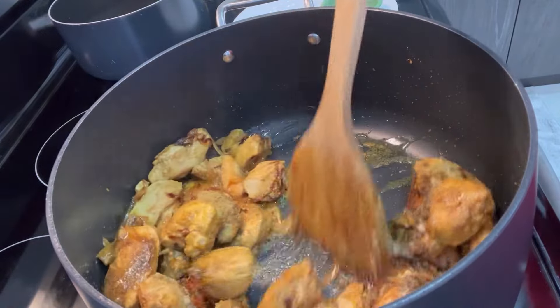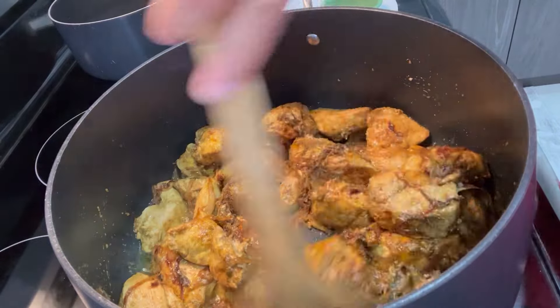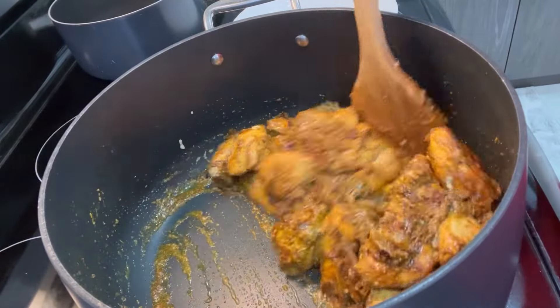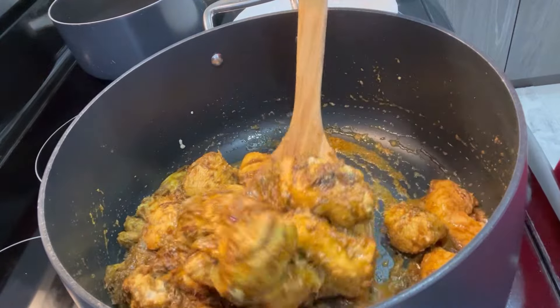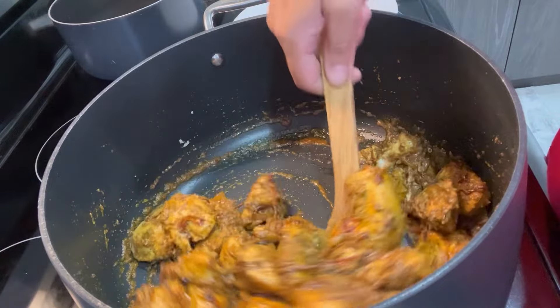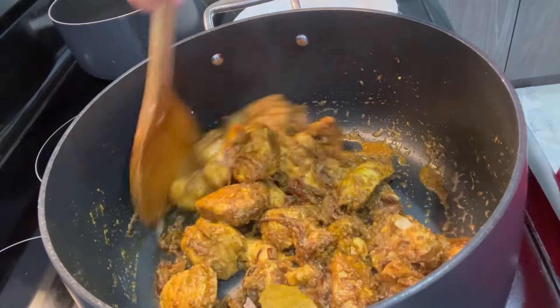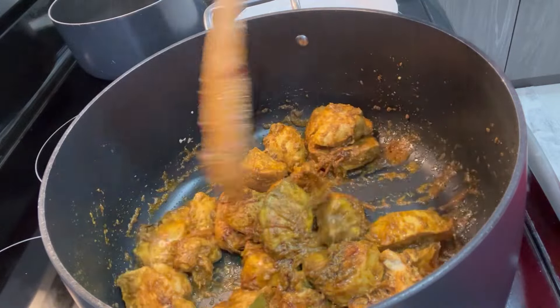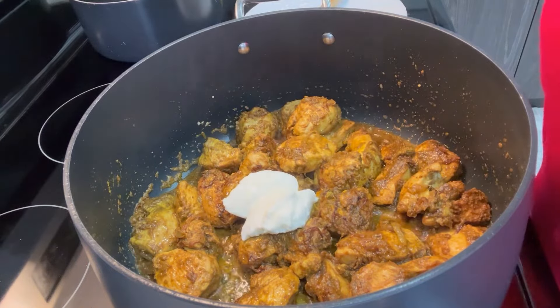Let it cook for another five to seven minutes. Keep the heat on medium-low so that the spices do not burn. If you see that the chicken didn't release too much water, add about one-third cup of water just to let it cook. Then add the plain yogurt.